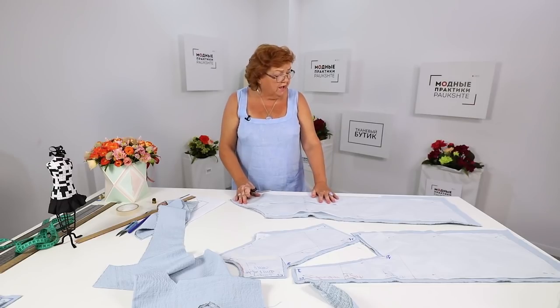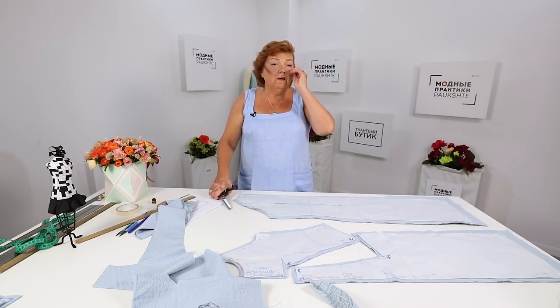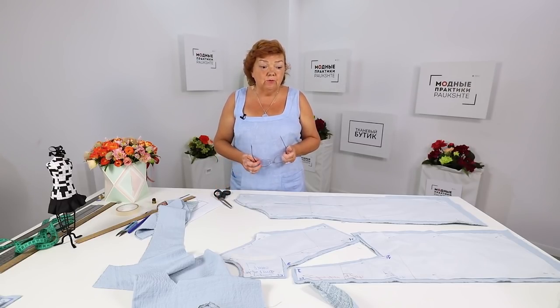We are going to do it in the next video. That's all for today. Be different and beautiful. My name is Pauk Šteirina. Thank you. Goodbye.